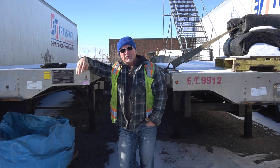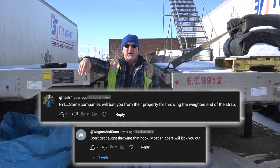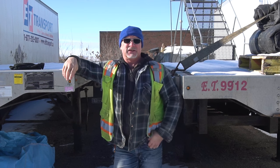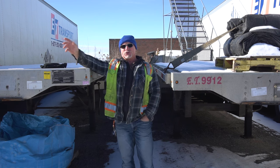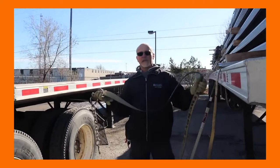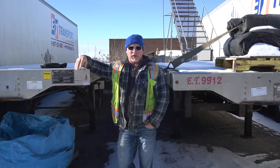Somebody commented that in some states it's illegal to throw it from the chain end — that's the first I heard of it. You guys can leave comments on that and let me know what states that is in and if that's an actual law. Otherwise, if you are throwing from the chain end, obviously make sure you're aware of what's on the other side of the trailer. If you see people walking around, don't throw the chains. Don't be afraid to yell out 'throwing it over' or 'watch out.'